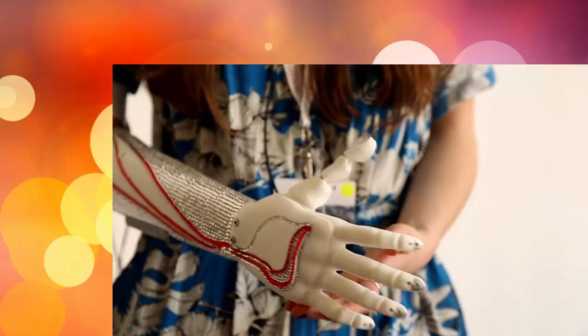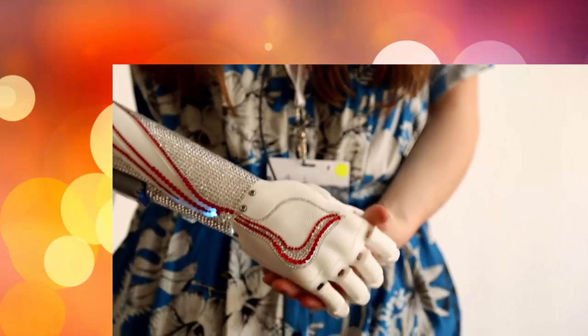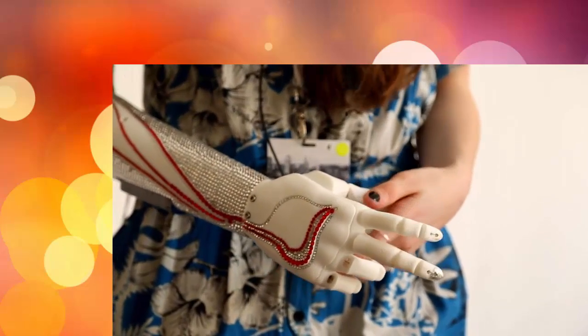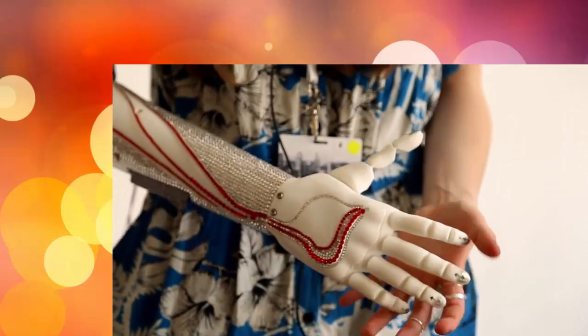This bionic hand is inspired by Grace. It's got loads of Swarovski crystals on it and fibre-optic wires, because we wanted to make a bionic hand that wasn't trying to pretend to be a human hand. We wanted to make something that was better, more fashionable, more daring.